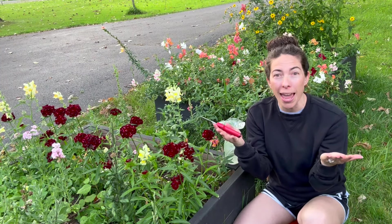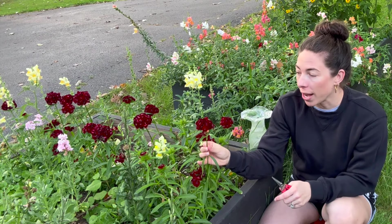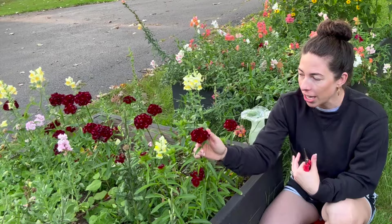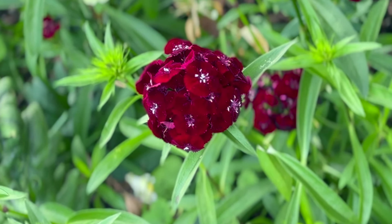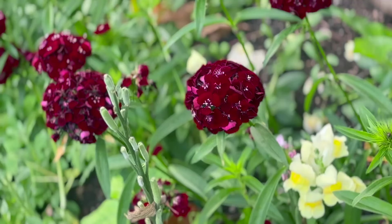Today my mother-in-law stopped by to help watch the twins and she requested a bouquet. So I'd like to highlight this underrated cut flower — sweet black cherry dianthus. It's a gorgeous cut flower, not only because it smells incredible, but because it has a heavenly aroma and is strikingly pretty.